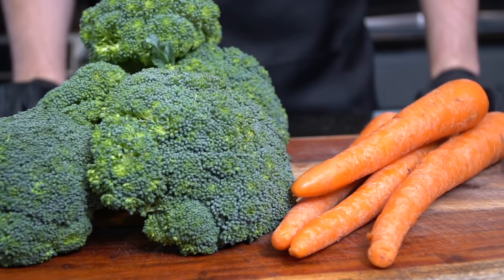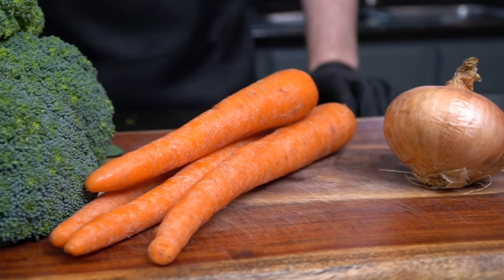I think we can do a little bit better homemade, so let's make it happen. We're gonna get this party started with our veggies — we got broccoli, carrots, and one yellow onion.